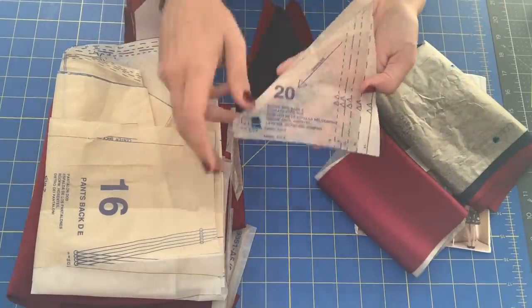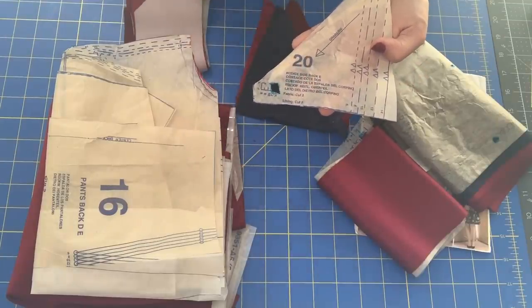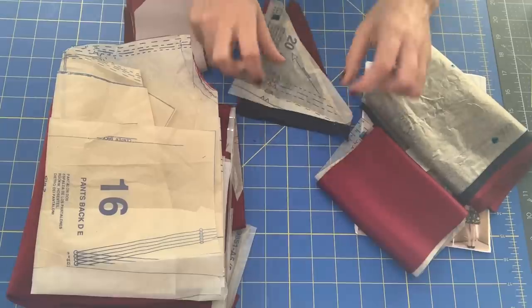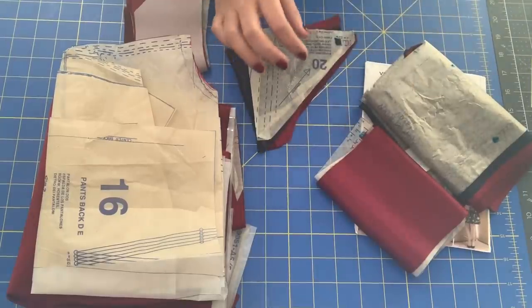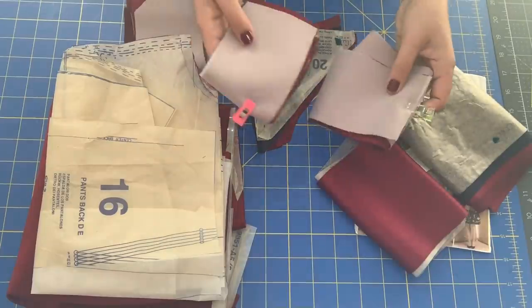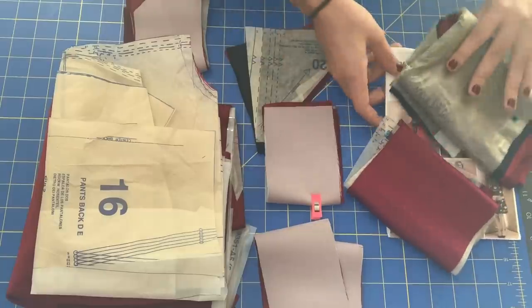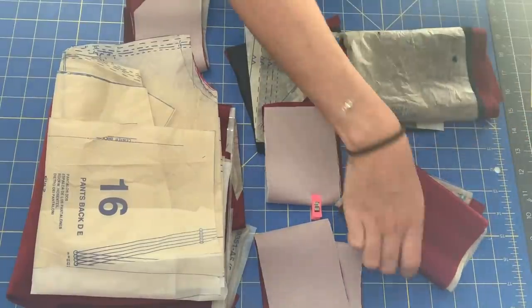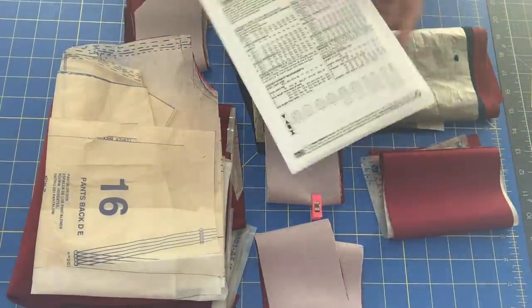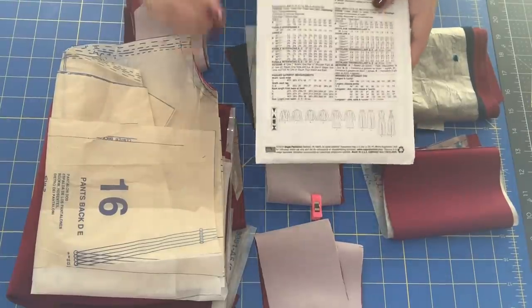For example, this one says you need two pieces of fabric and two pieces of lining. So if you needed interfacing, that would be written on there as well. And then I have my waistband — the back waistband and the front waistband. That really is all that you need to make this pattern. There aren't that many pieces because there's no back to the jumpsuit, so you don't need a back pattern piece.